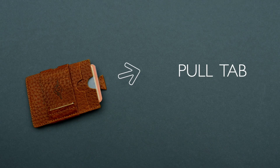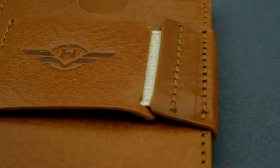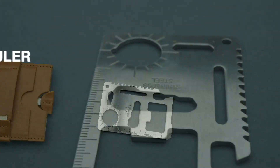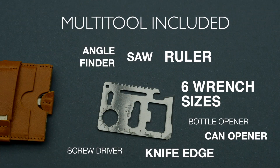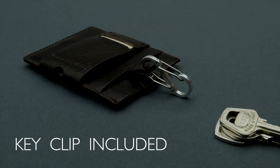The Smart Wallet also comes with a pull tab, so you can access your cards easily. Because we like our products to be full of features, we're also including a stainless multi-tool and a key clip, so that the Smart Wallet becomes a powerhouse of usability: screwdriver, knife edge, bottle opener, ruler, six wrench sizes, angle indicator, saw blade and can opener. That's 13 features you can take with you for zero effort.